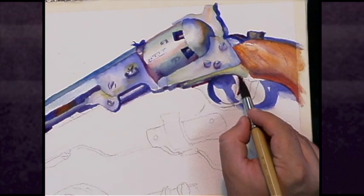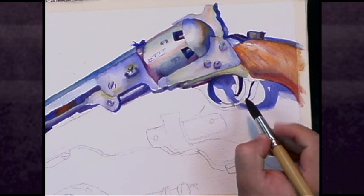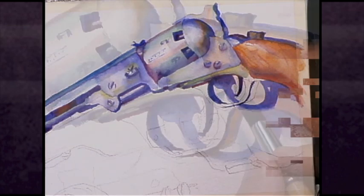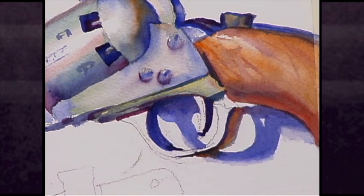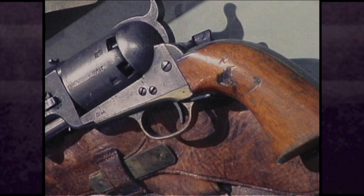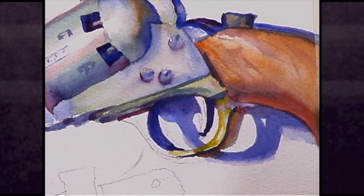We have completed the handle here. Again, wet-and-wet paint — letting the color bleed together. And working with some of the shadow work here underneath the revolver. Museum lighting is tricky because a lot of times you've got shadows coming from both directions. They have lights on both sides and it's not like setting up a still life where you're just having one light source. The important thing is just trying to paint what you see. If you see different shadows, you try to paint what you see.